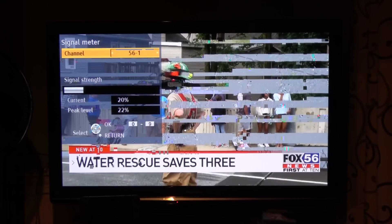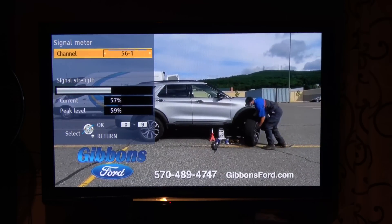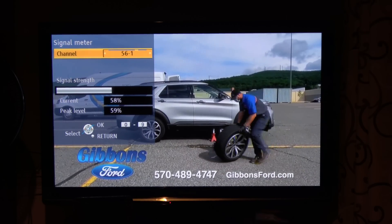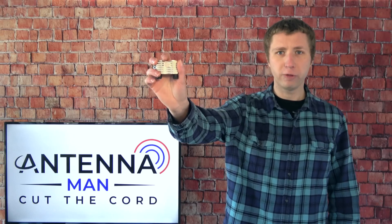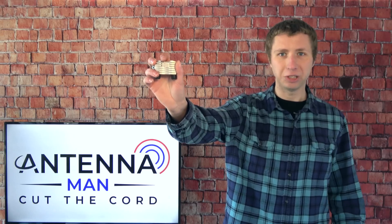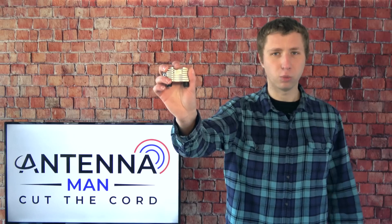Here's the signal on the one Fox station in my area before adding the preamp. There really isn't much to it, just one frozen frame. When I add the Juice preamp, the signal increased by about 30% with no breakup in the picture. Out of the nearly 10 preamps I tried out, only a few of them were able to bring back my ABC, CBS, and Fox channels reliably. The Clearstream Juice was one of them.